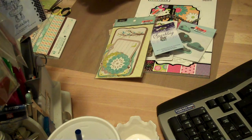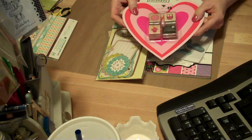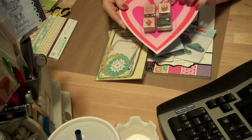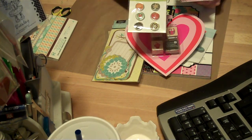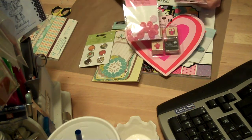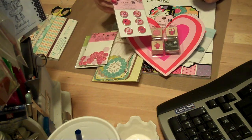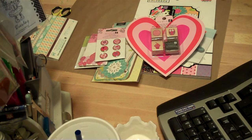Oh hang on — I also went to Walmart. I got this little Studio G, got it for the little haul. There's some little Brads — actually these are pretty big Brads. Some Valentine buttons. Some more Brads. So that's it, thanks for watching, bye!